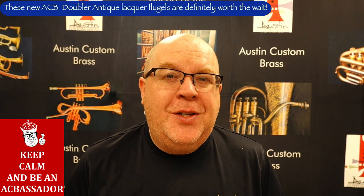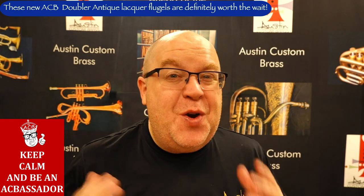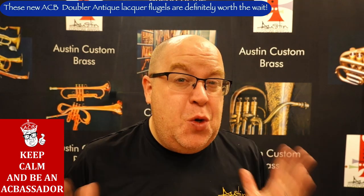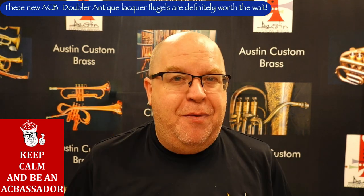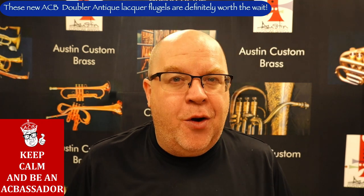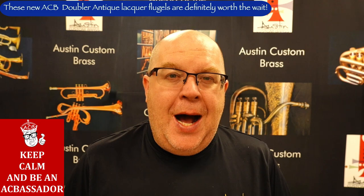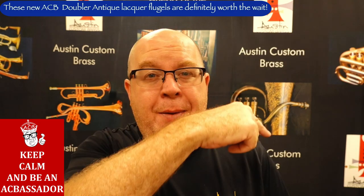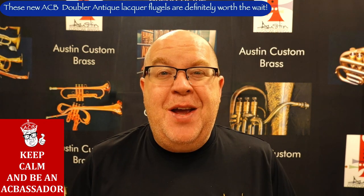Everybody, it's Trent Austin from Austin Custom Brass. Thanks so much for your great support. Thanks so much for your patience while we awaited this huge shipment of doublers. They just came in a couple days ago. We're taking our time getting orders processed and ready for shipment. While you're here, hit that subscribe button and stay up to date with us.